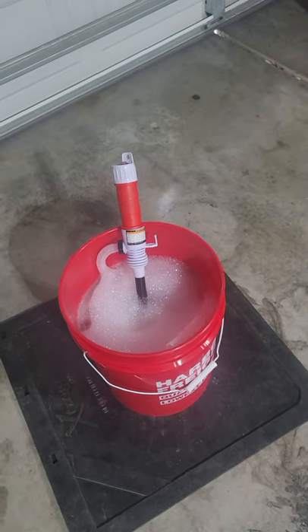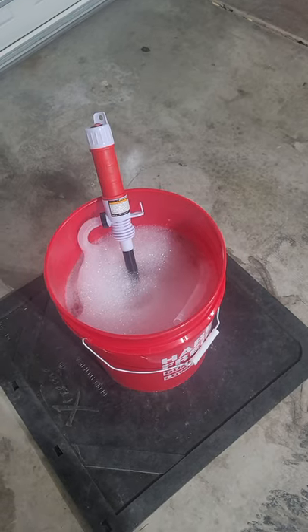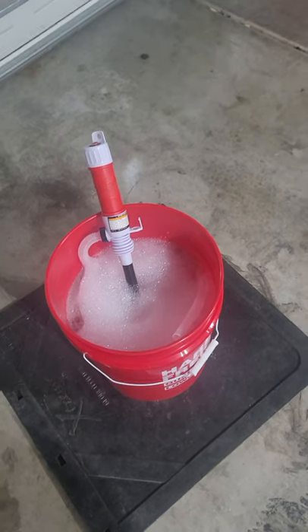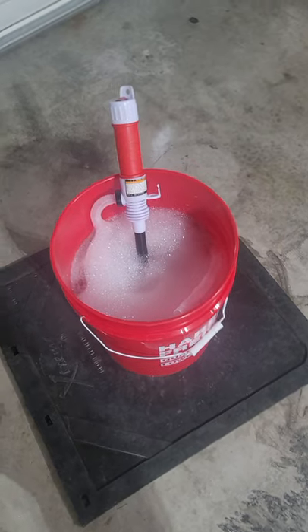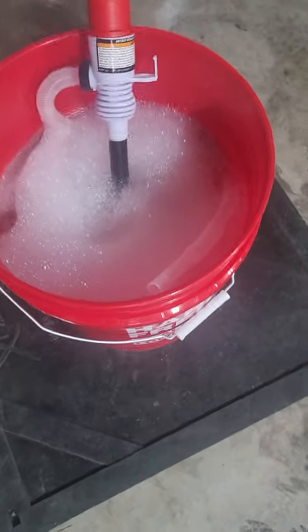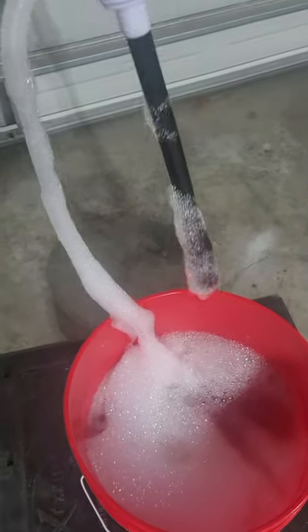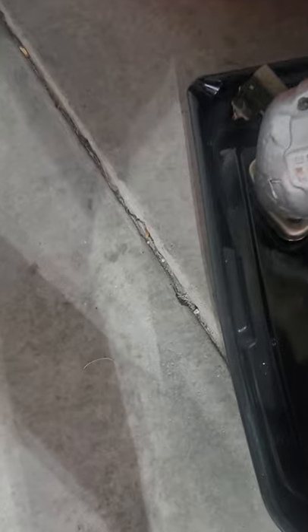I added approximately three and a half to four gallons of straight hot water and about a half a cup of Dawn dish soap into this. What I'm gonna do is take the cap, set it down into that bucket — I'm leaving the O2 sensor on too, it shouldn't affect it.